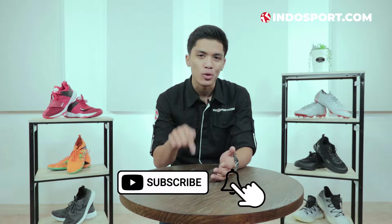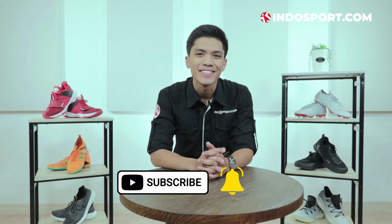Hello, I'm Indosport. I'm going to meet you with Farhan from Review Product. In Review Product, I'm going to let you know about the new update, the new sepatu olahraga, which is very good, after I get the best from one brand from Indonesia. What is this brand? If you are interested, don't forget to like, comment, and subscribe to Indosport's channel.